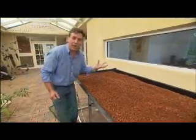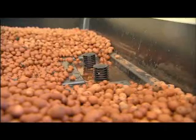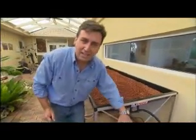It slowly flows back through here. The plant's roots filter up all those nutrients, and by the time it makes it down to the drains at this end, it's flowing back into the tank as beautiful, clean, pure water.